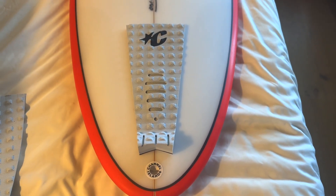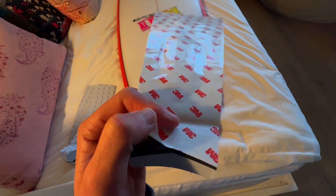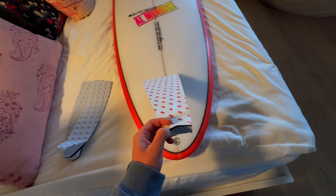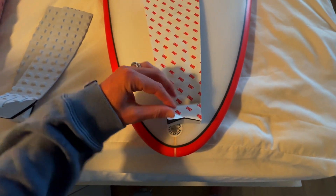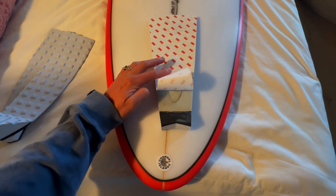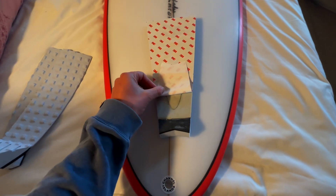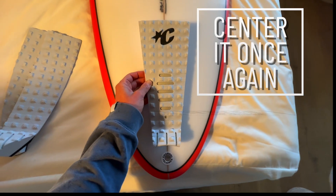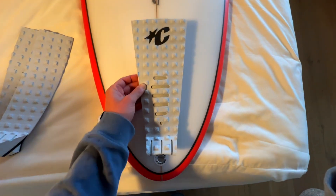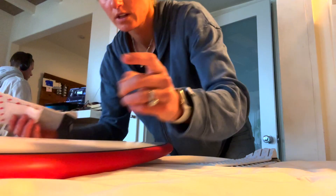We're going to go ahead and stick our first piece down. Flip it over — on the very bottom there's a paper backing over really, really sticky material. A little trick: peel the backing, but don't peel the whole thing off — just peel it about a third of the way. That way we're going to help avoid air bubbles. Peel it about a third of the way, flip it over, check that it looks centered, far enough from the tail, not too far up or too far back — about that half inch from the leash plug.